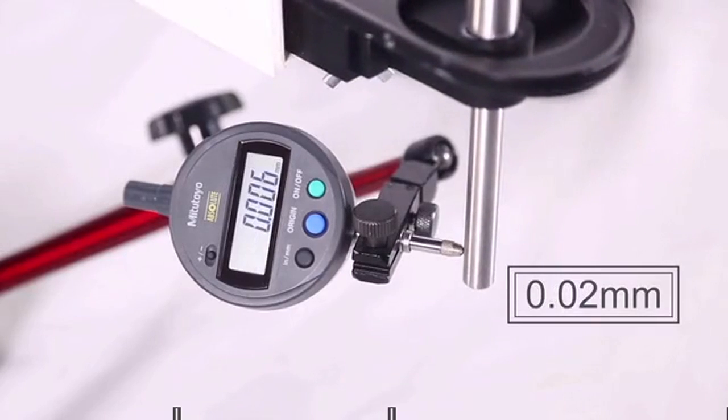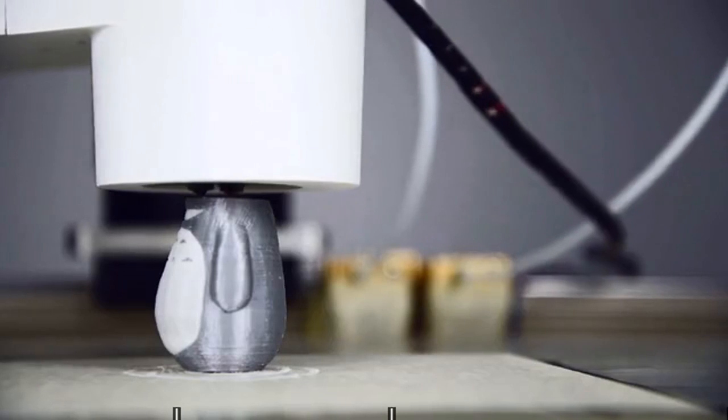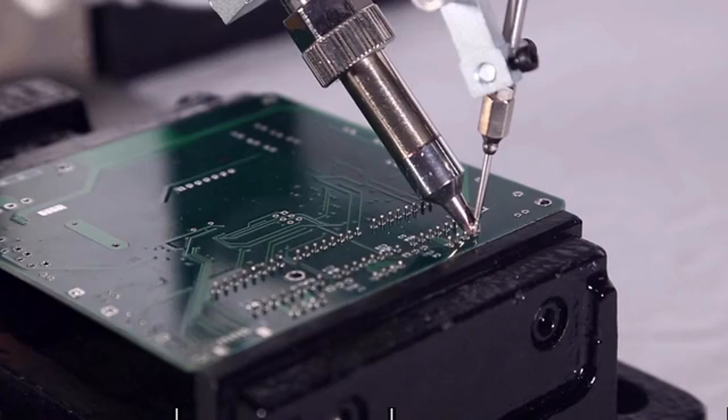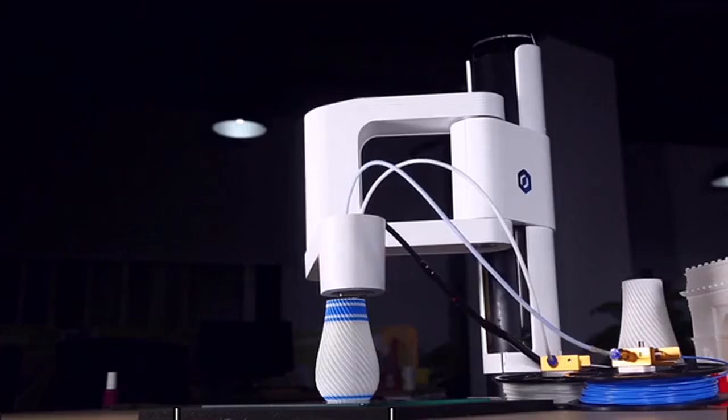Dubot M1 has 0.02 millimeters repeatability and 1.5 kilogram payload. With these standardized, easy-to-change heads, you can easily turn this power into productivity.